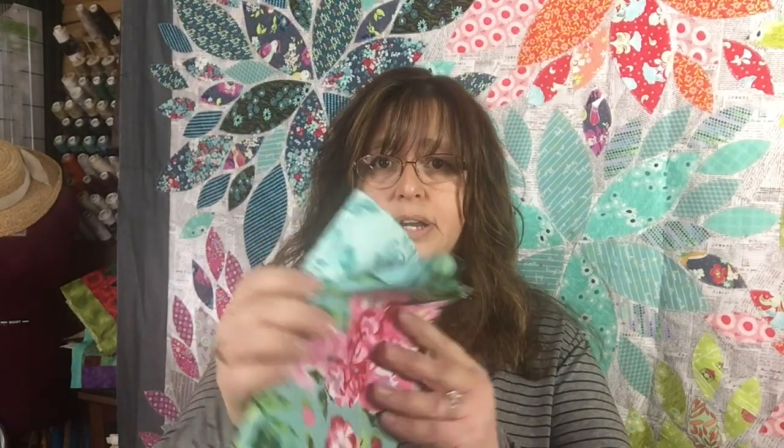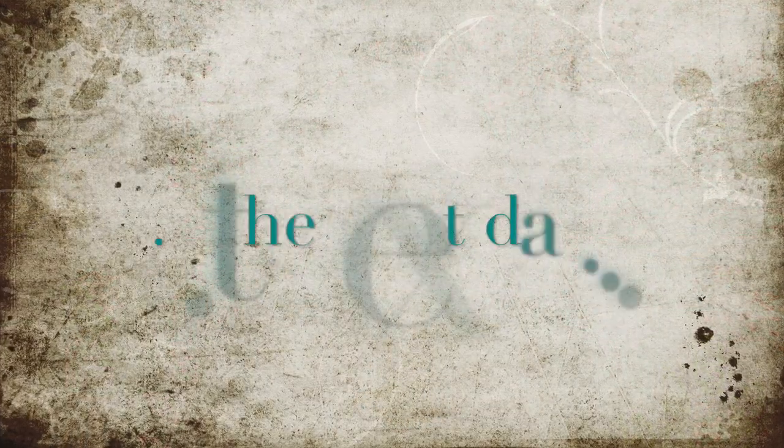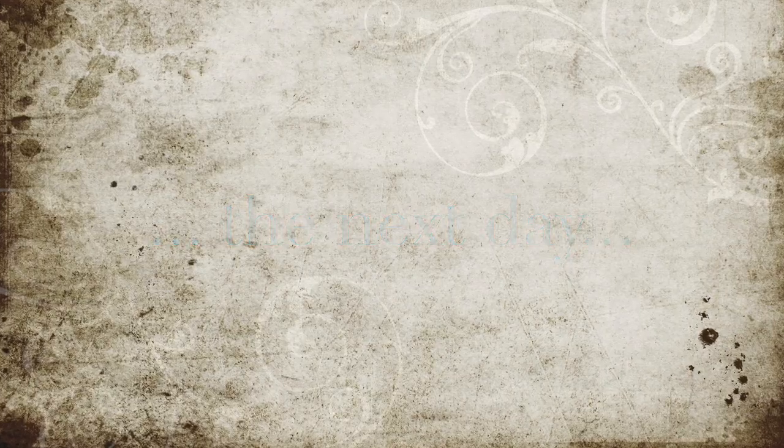Stephanie asked what colors I wanted and I told her my favorite color was teal, so she picked some fabrics and sent them to me. It looks like she sent me enough to do two boxes. This is going to be really cute and maybe help me organize some of my scraps in the sewing room.